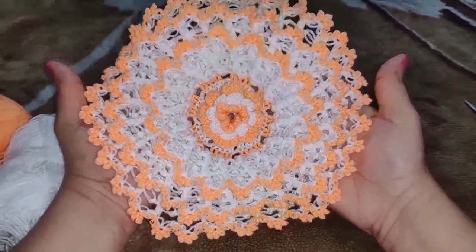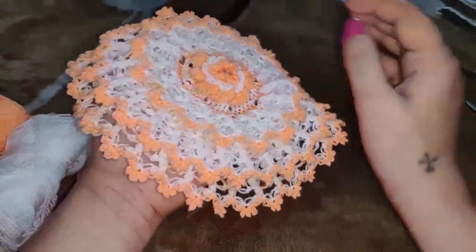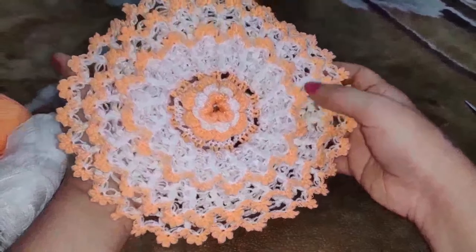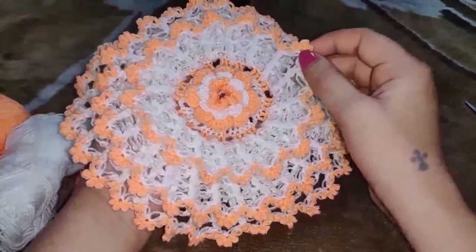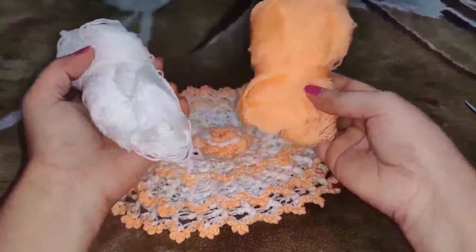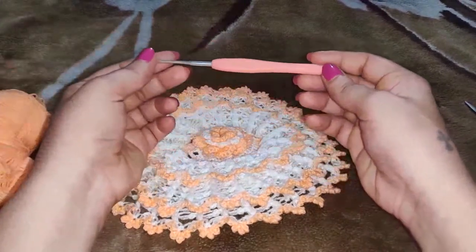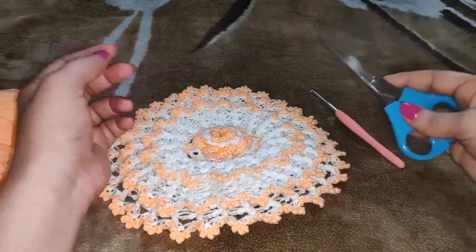Hello everyone, today we are going to learn how to make this beautiful flower doily. It has a lot of layers — 3 layers and a flower in between with beautiful edging. This is worked with puff stitch and Solomon stitch. For this we need 2 different color crochet yarn, a crochet hook 2.5 mm, and a pair of scissors.